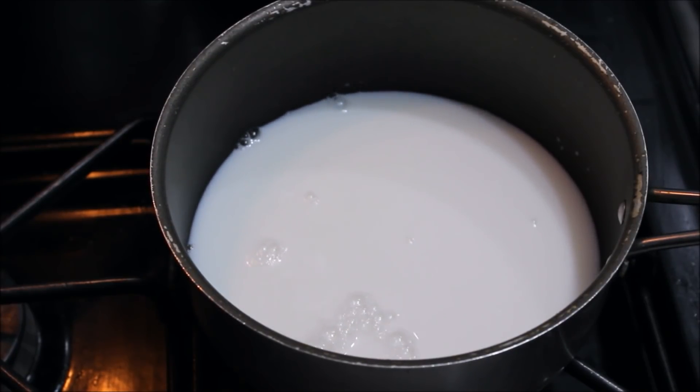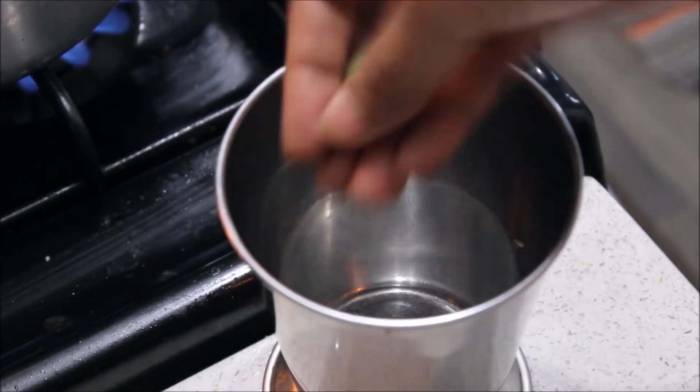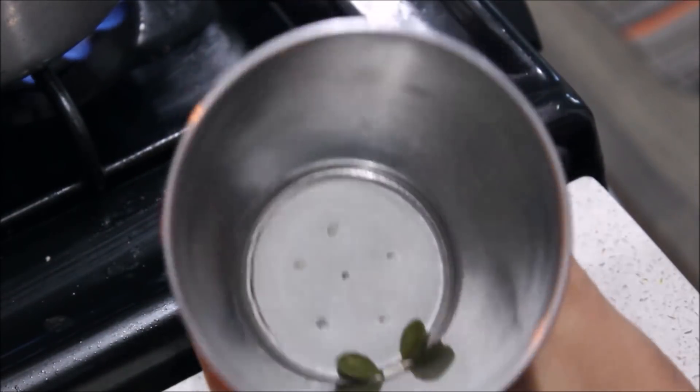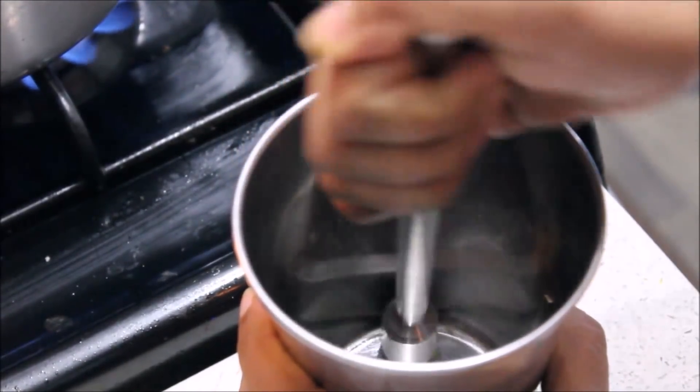I will make the two ingredients — tea and milk. They will make the chai together.